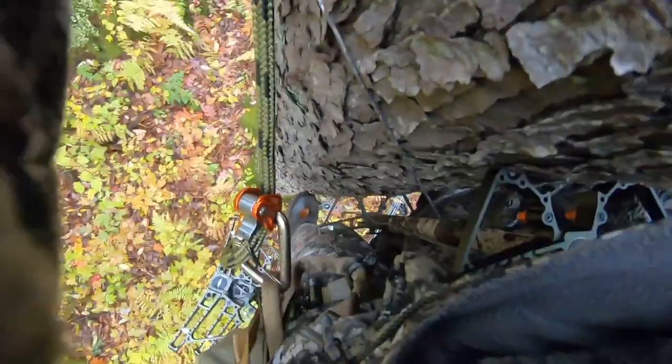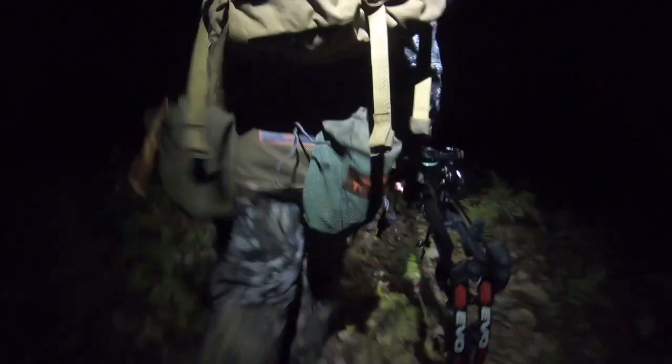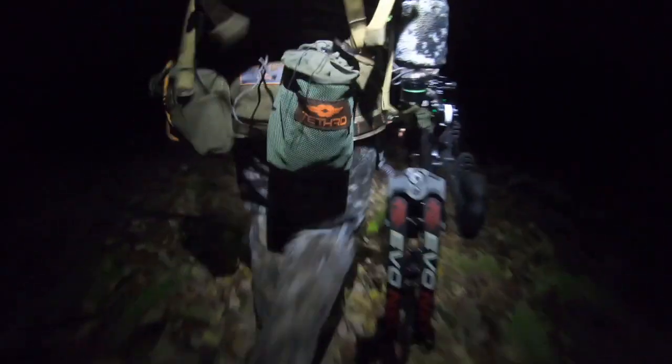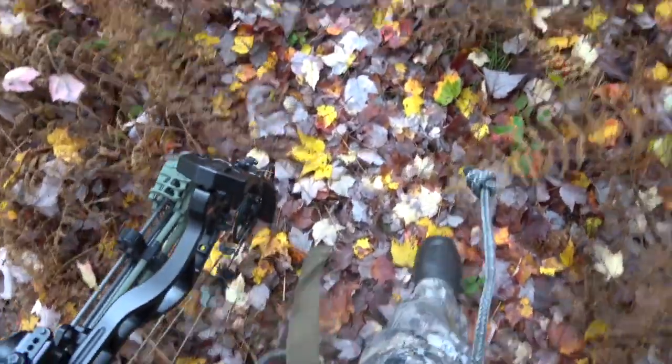The reason why I love saddle hunting so much is because it's so mobile. I'm able to climb virtually any tree in the woods that I want. I love being strategic with my hunts, so I can set up in a spot one night, and if it's not perfect I can easily climb a different tree for the next hunt. It does take some practice, but once you get it down you can shoot 360 degrees around the tree very comfortably and effectively.